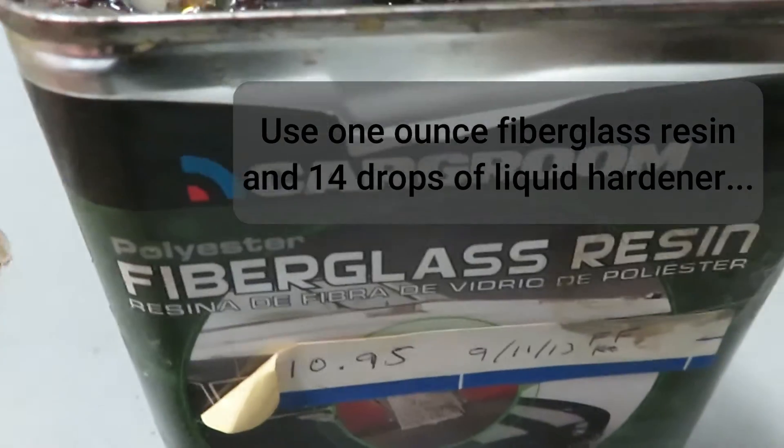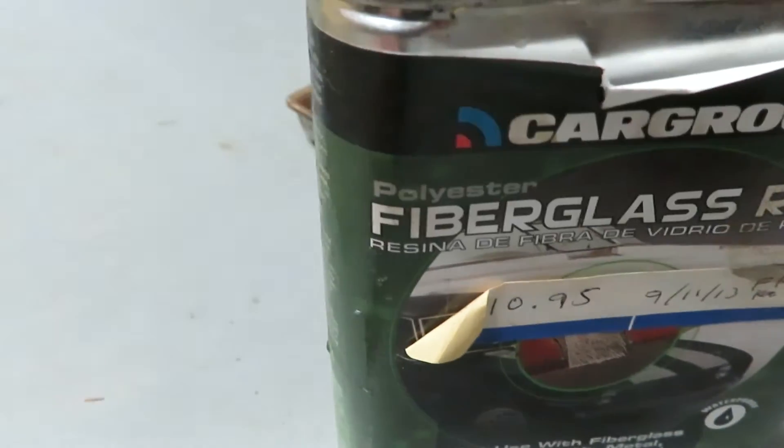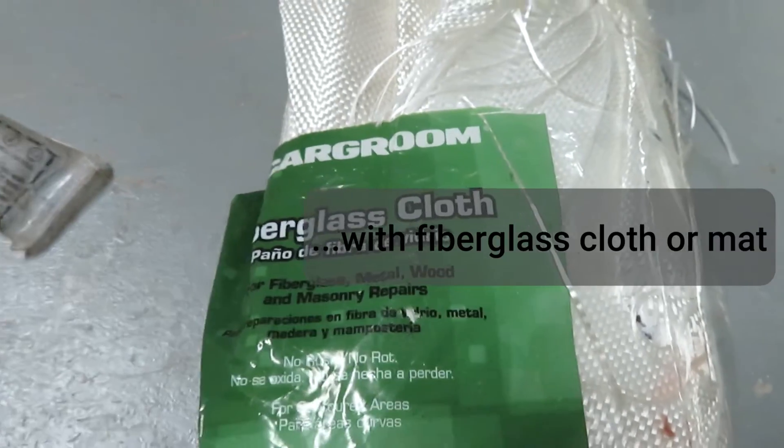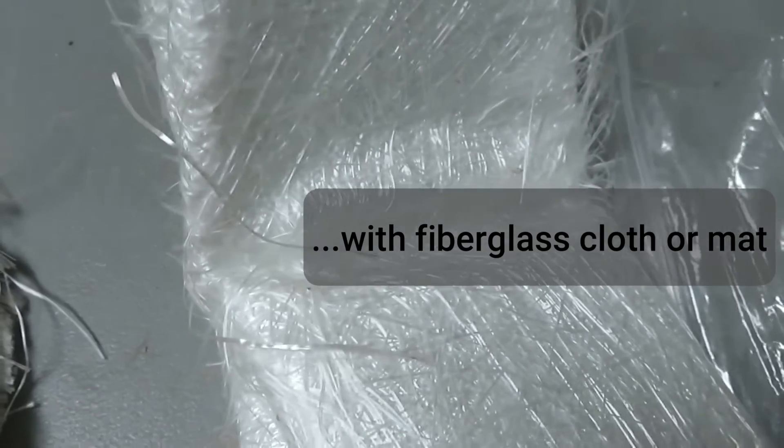We're going to use fiberglass resin that comes in a larger can, and we're going to use liquid hardener — it comes in a small tube — along with fiberglass cloth and mat.